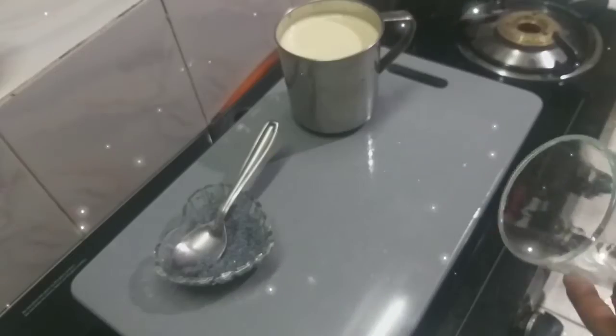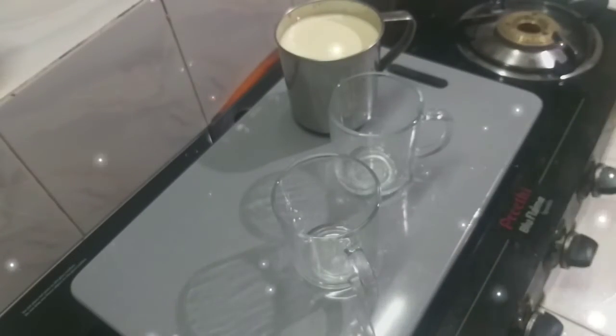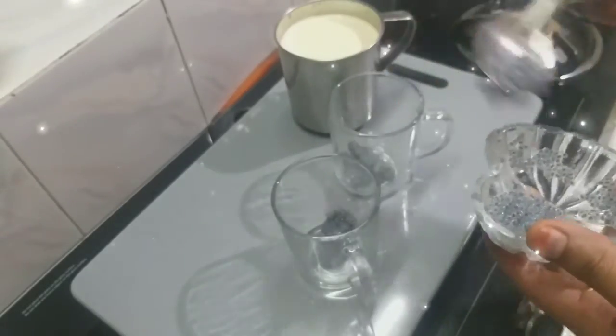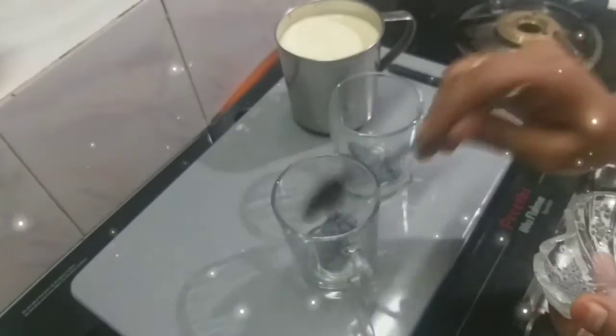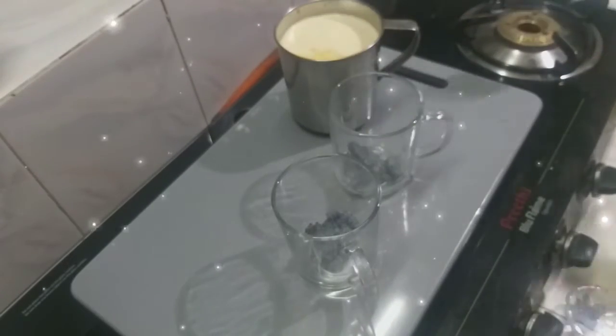Now we are going to set the serving glass in the bowl. After the serving glass, we will set the mixing glass in the bowl.